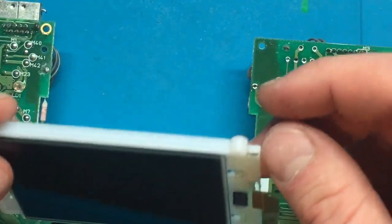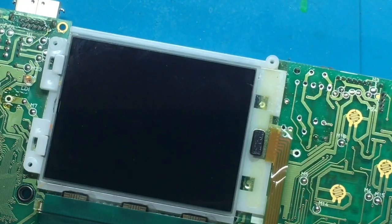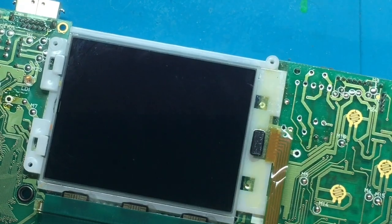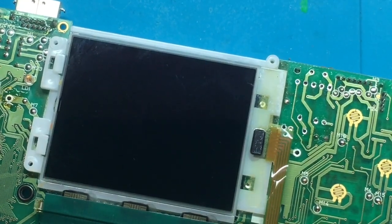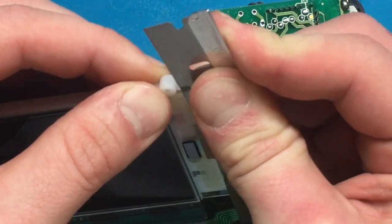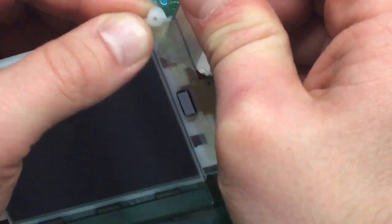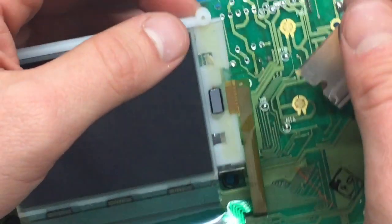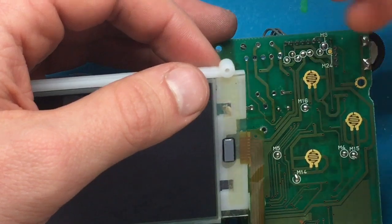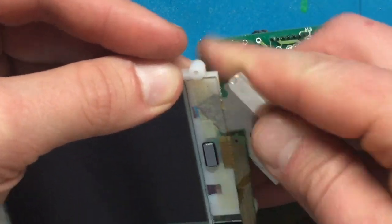So the next part is very delicate and tricky. We need to separate the screen from this little plastic housing. To do that you're going to want a razor blade or something very sharp and thin to get in — I have exactly that. A craft knife works great too. Very carefully getting in between the glass layer, we just want to cut the adhesive. It goes without saying, but you have to be very careful not to damage the ribbon connector — damage that and the screen is done.